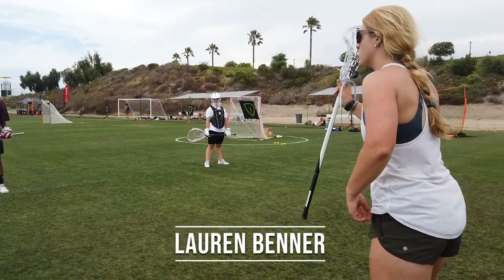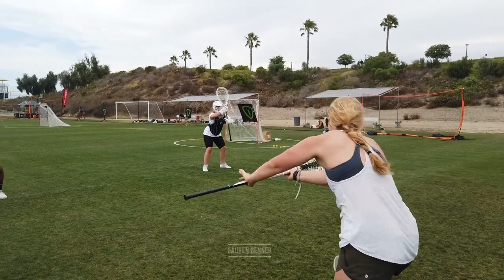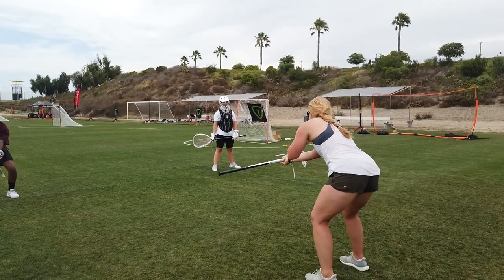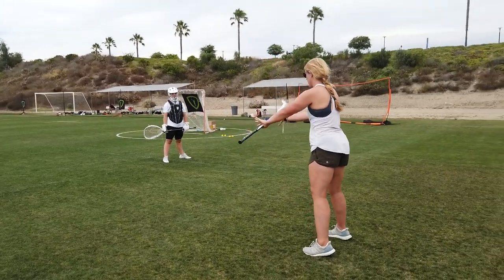Alright, top hand goes to the ball, head is going to be behind the ball. We're set — when we go to make the save, we're driving out. My feet come behind it, my head is behind the ball, bottom hand is lifting my stick up as my top hand is driving towards.